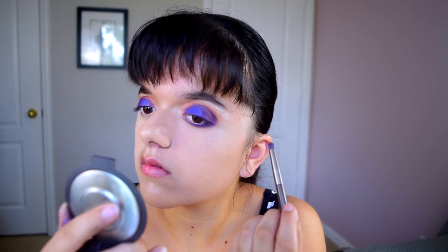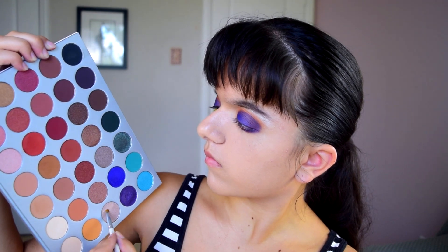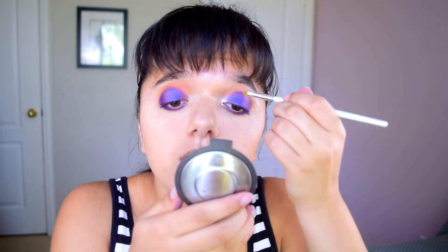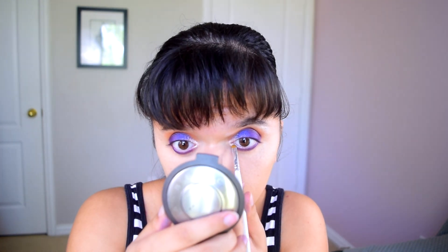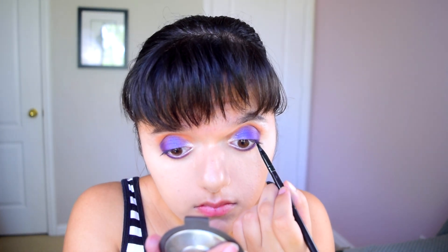Now I'm going in with Obsessed — apparently Jaclyn went through 20 samples of this color just to get it right, and I think she did a great job. I'm applying it in my inner corner, and you can see it's very bright and beaming. I also applied a little to my lower lash line, because applying a highlight to your inner corner and bringing it slightly down into your lower lash line really opens your eyes up and makes them look more wide awake.